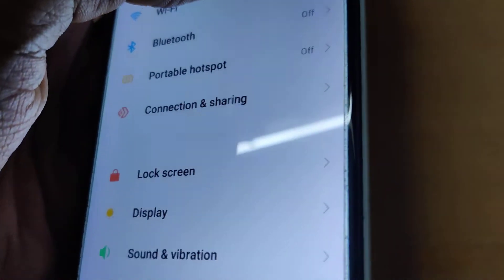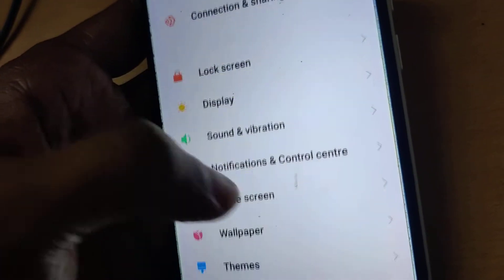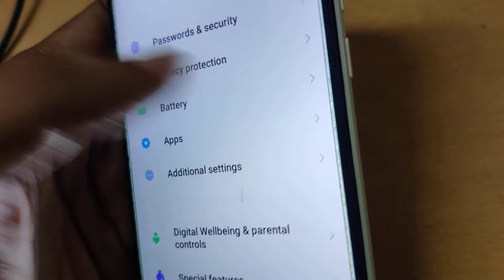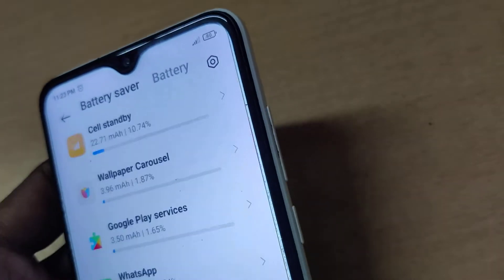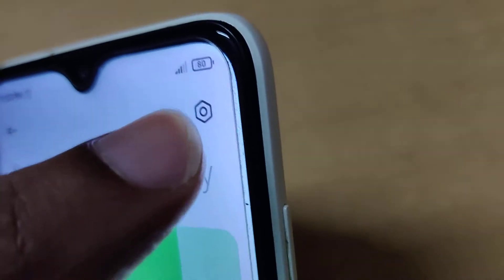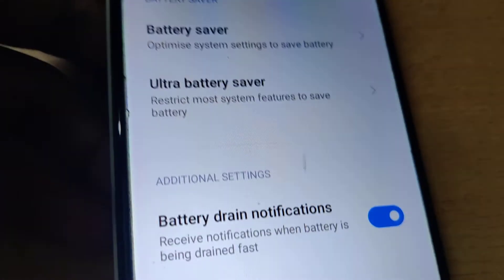If you wish to turn it off, simply go to Settings. From Settings, click on Battery. From the battery menu, you can see a button here — click this and you will find Additional Settings.